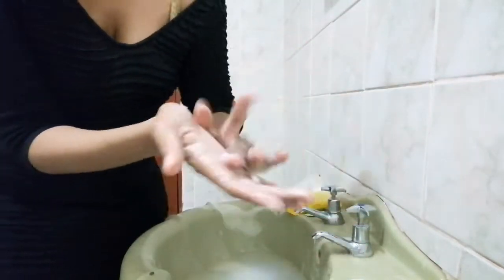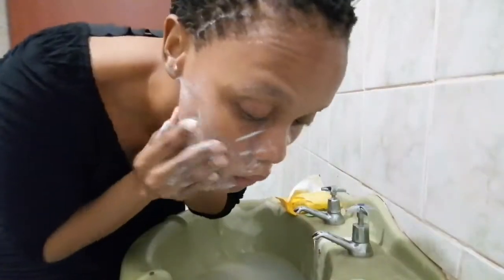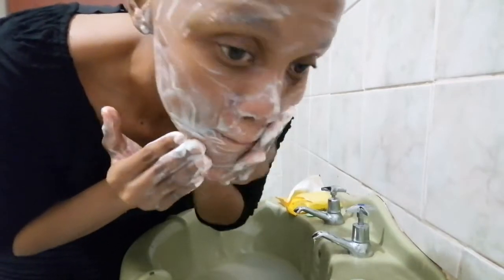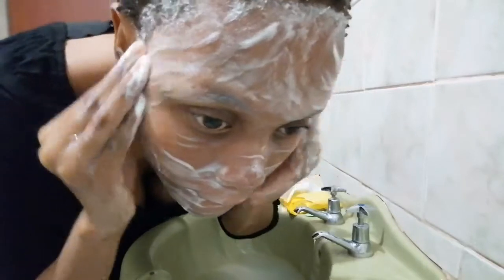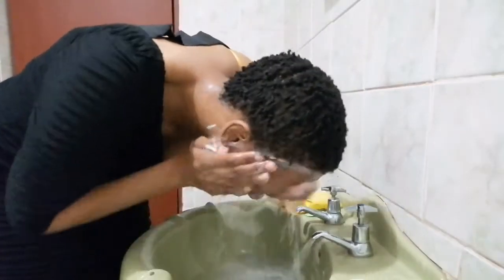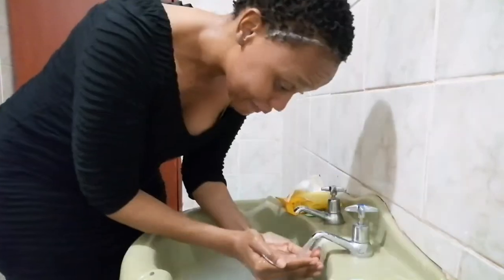I like to spread my face with the soap twice in case I've had makeup on — I just feel like it's cleaner that way. So I take my time and spread it all over the face in circular motions. I don't neglect the forehead, the eyebrows, the nose, and the cheeks. As long as it's going around your eyes and not in your eyes, you should be good. Then I get that neck area as well.